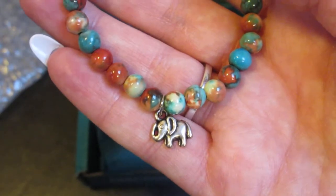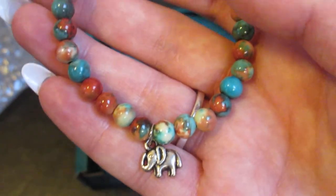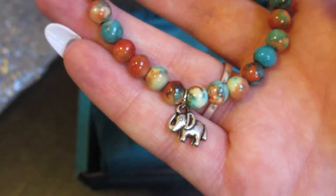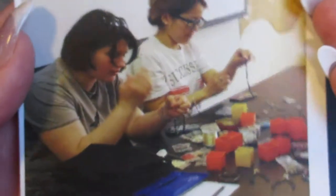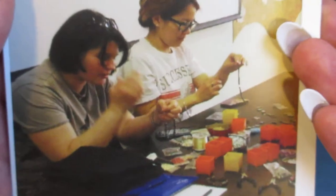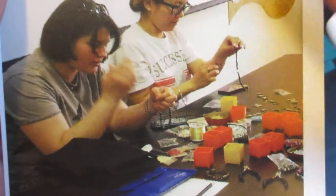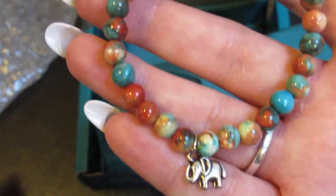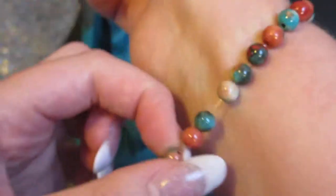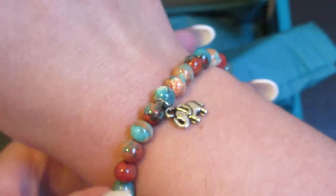This is also a way for artisans to earn money — experiencing independent earnings potential is especially important for teenagers from orphanages because they do not have parents to teach them through example. This was made in Russia, and on the front of the card you can see a couple of the women making the bracelets.